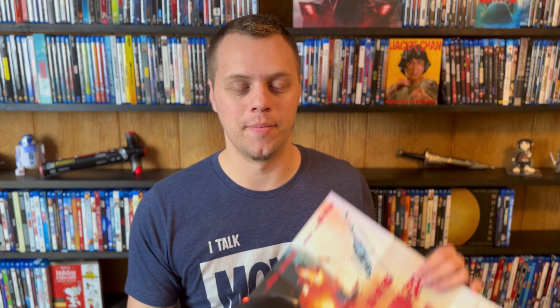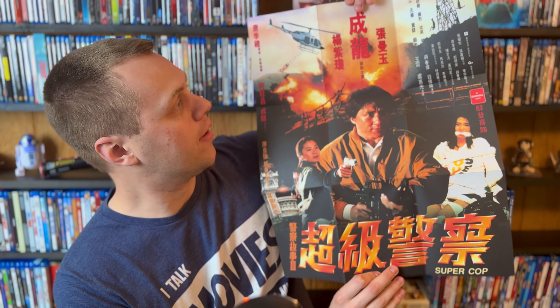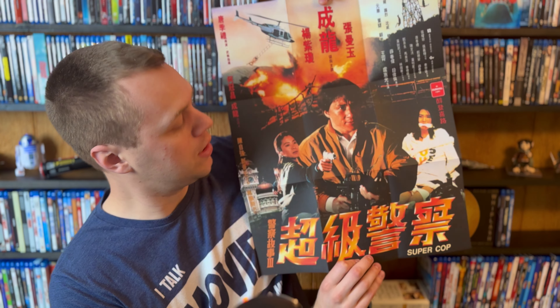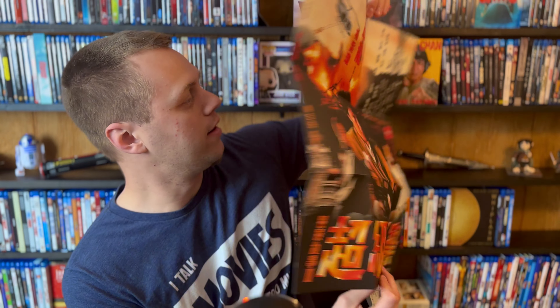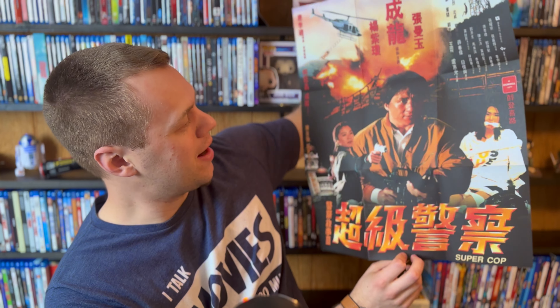Lastly included in this, you have another double-sided poster, just like Dragons Forever — one that I would definitely like to get framed. I need to stop buying these 88 Films releases because I keep wanting to frame the posters that come with them. This is the poster — I really like this one, probably my favorite of the two. Some really cool variety of stuff on here. And on this side you got a lot of different pictures from throughout the movie. Again, it's a really cool one, but I'm a little more particular to the one on this side.